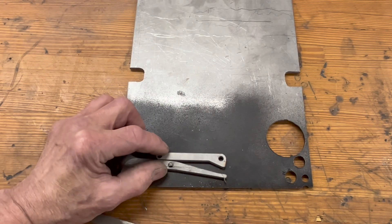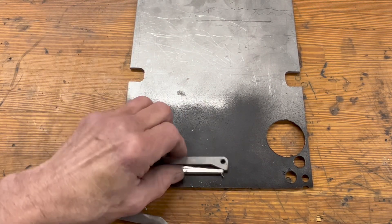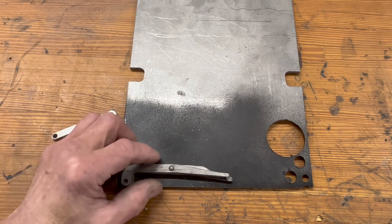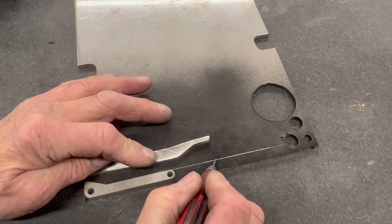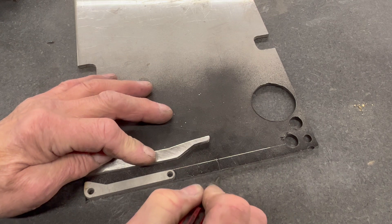I'm going to cheat a little bit — I'm going to use some of my already made arms. I've already done all of the geometry, I know they work. Basically going to use the same length and shape but just flatten them out. This is going to be a full length cam arm on top, so I have to extend it and that's what I'm doing right there.